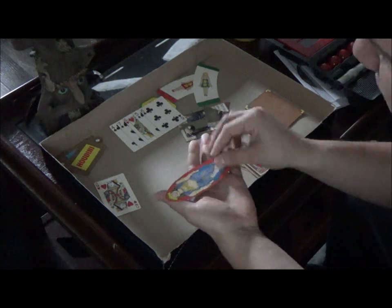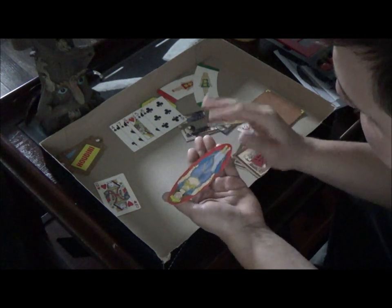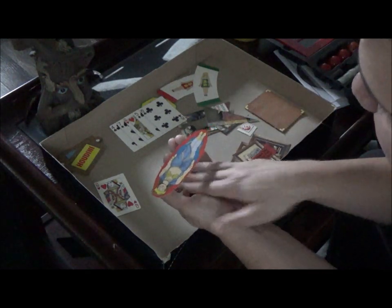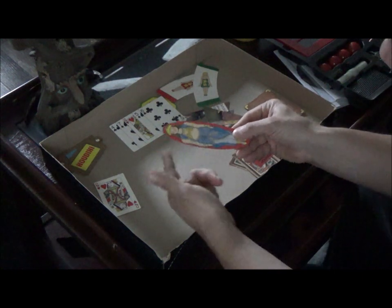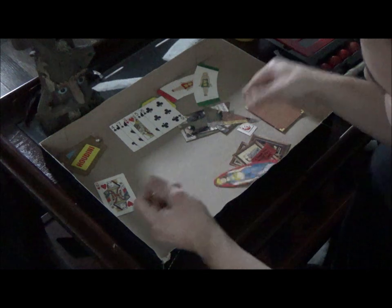You also get the Princess of Kargzan - this is basically a floating trick where it teaches you how to lay it in your hand and make her float right off your hand. That's a really cool classic trick - they have this version with credit cards in other magic tricks too. It's a very classic, old-school trick.